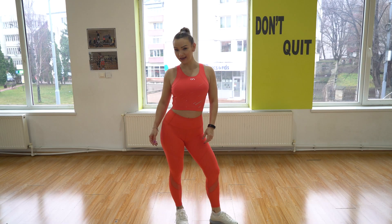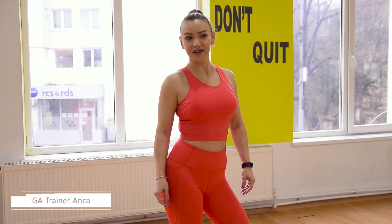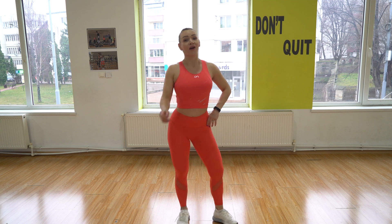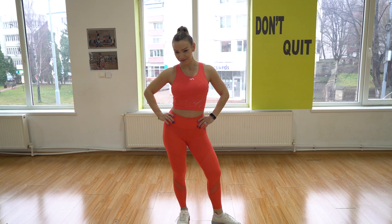Hi guys, welcome back. My name is Anka and I am a Gym Aesthetics Master Trainer. Today is our second day of exercising, getting in shape and staying fit. Are you with me? Let's get ready.